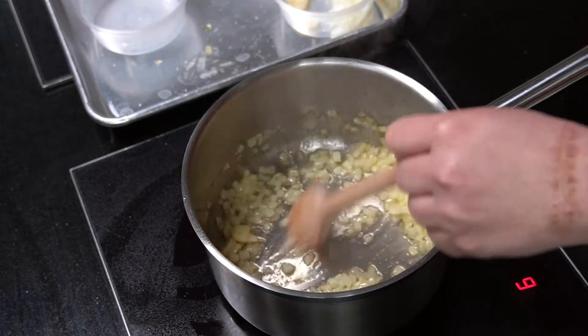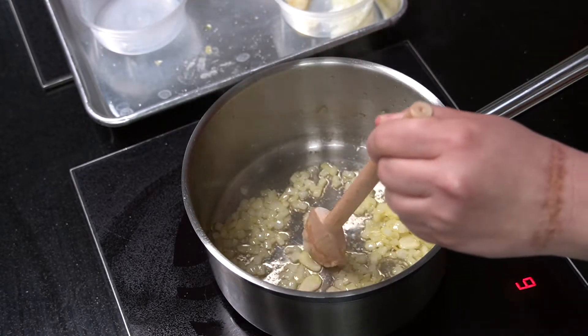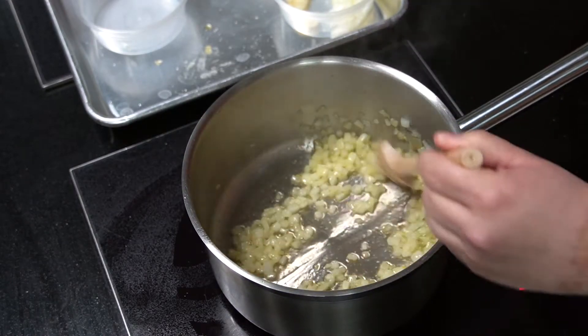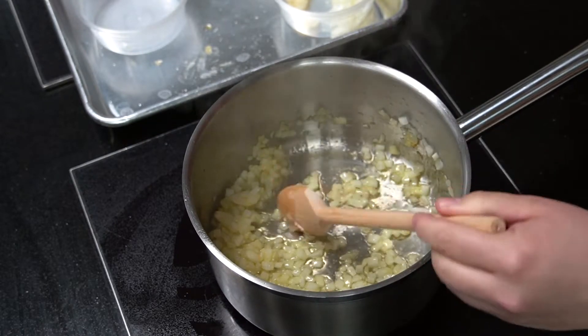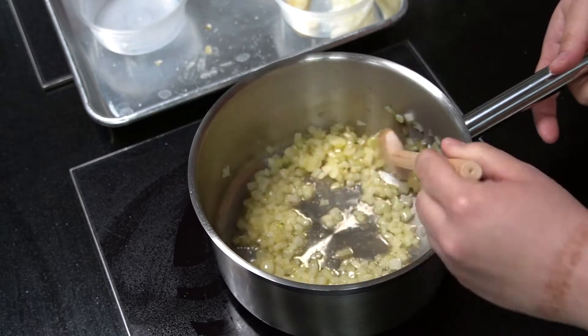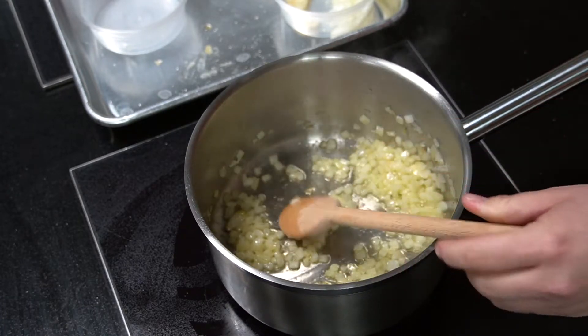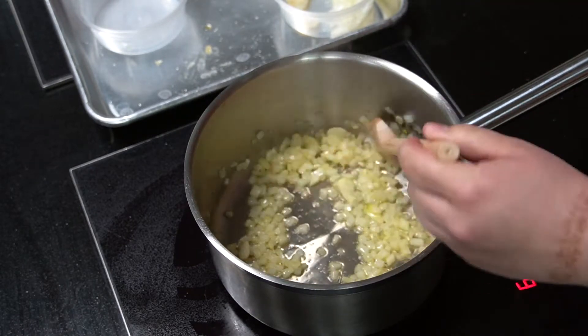At this point I have sweated my onions — they're softened but they do not have color. I'm going to add in some seasoning just to coax out a little bit more of that moisture from the onions. We're not really seasoning the sauce at this point because I added such a small amount; we're just getting the onions to release more of their moisture.